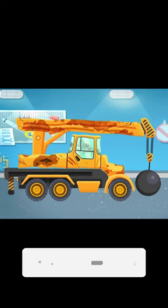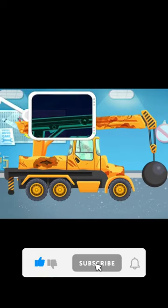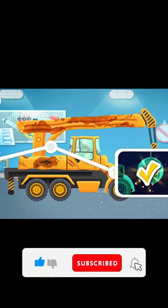Uh-oh, looks like something's not quite right with our wrecking ball. But guess what? We're super smart, so let's use our special scanning tool to check it out.